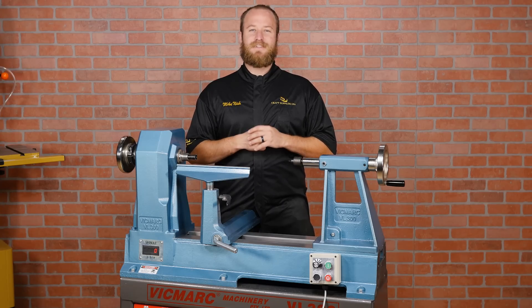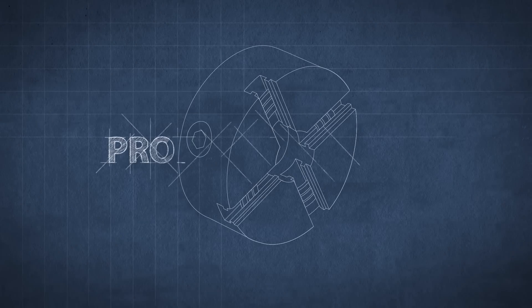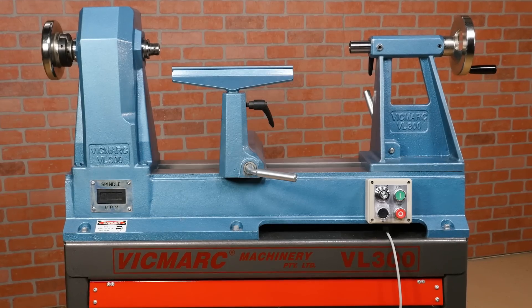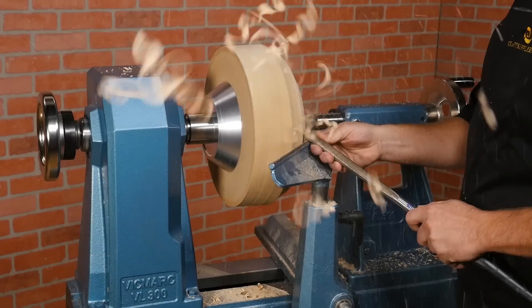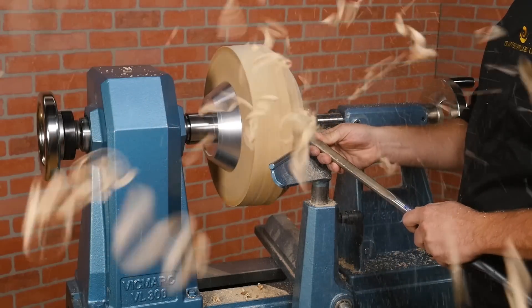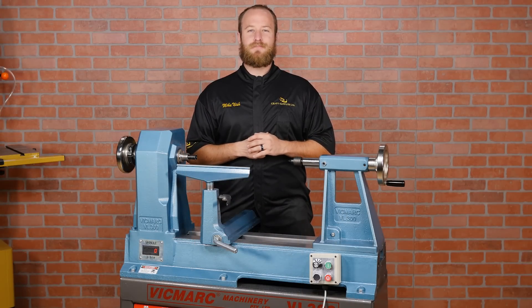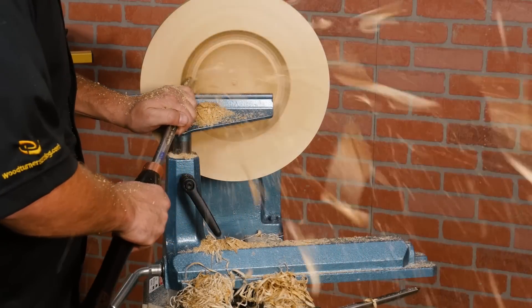Hi, I'm Mike from Craft Supplies USA, and today we're going to take a look at the Vicmark VL300 lathe. For over 35 years, Vicmark lathes have been known for unrivaled performance, quality, and reliability. Made in Australia, the VL300 is an incredibly smooth and stable platform, perfect for turning large projects. There's a reason so many professional woodturners make a living using the VL300 — it's a solid workhorse of a machine that outclasses most other lathes on the market.